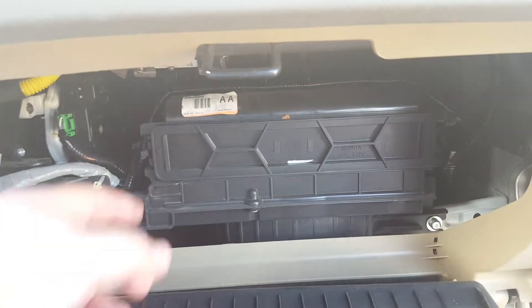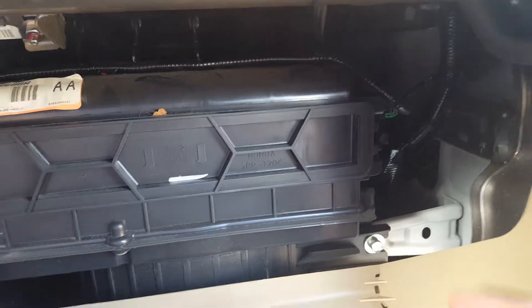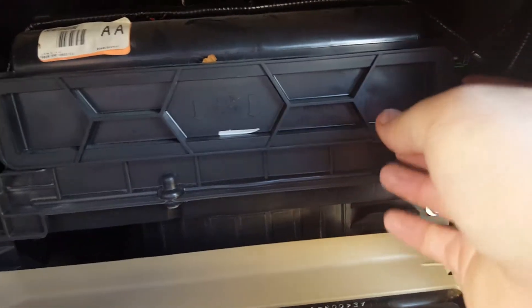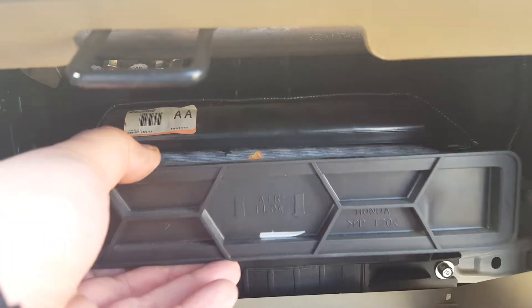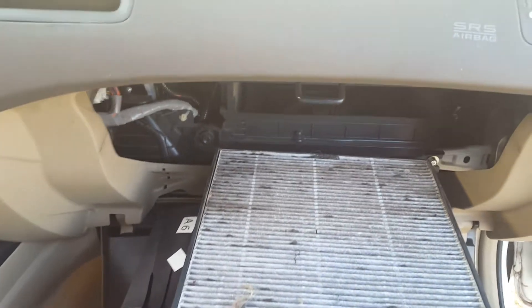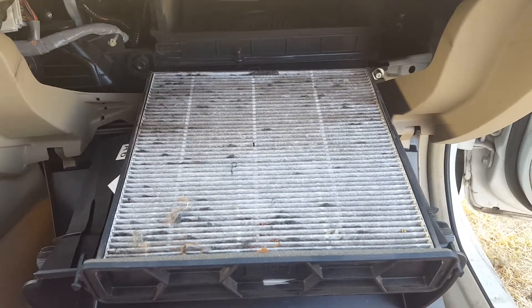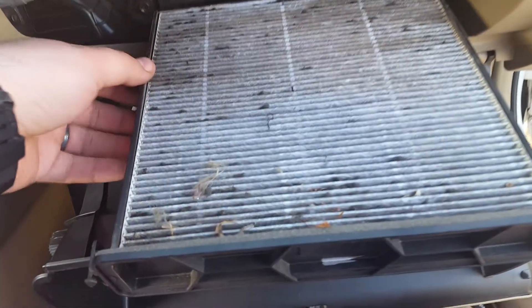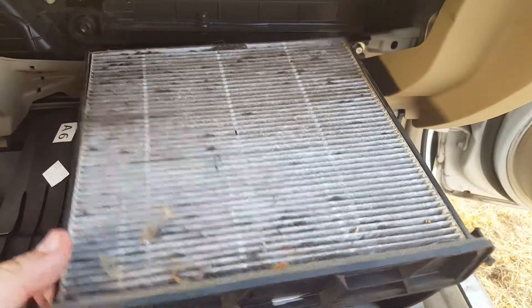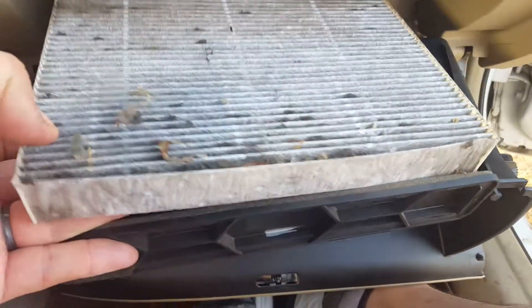What you're going to do is push in on this little tab here, and there's another little tab over here that you push in, and it releases the cabin air filter. Then you pull it out like so. You can purchase a new cabin air filter from any local store or auto store. You're going to take out this white filter — the housing stays in — and put the new one in.